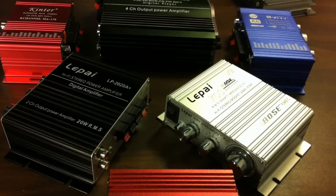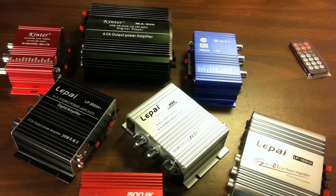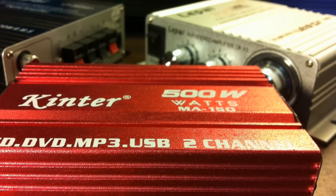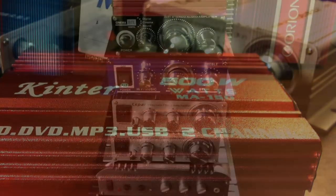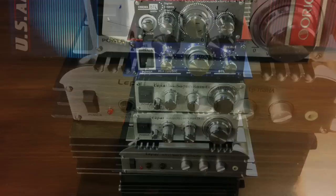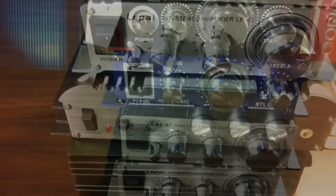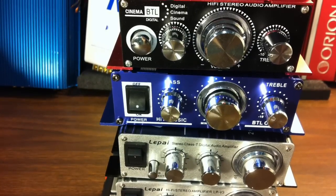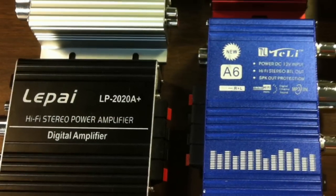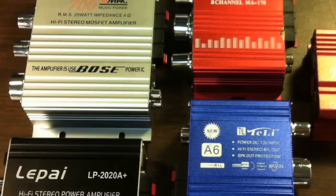I'm sure some of you are wondering what I'm doing making demo videos of these cheap Chinese amps. There are a couple of reasons: one, you can never believe the actual power ratings people put on amplifiers, so I'm going to show what they really are. The other is that there are just so many of these available and I really want to test them all with actual speakers to see which one sounds best.